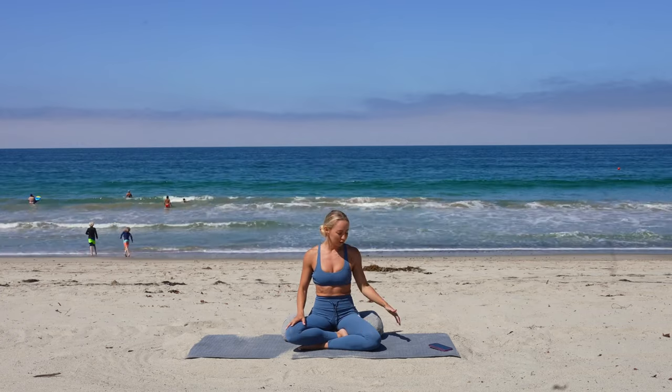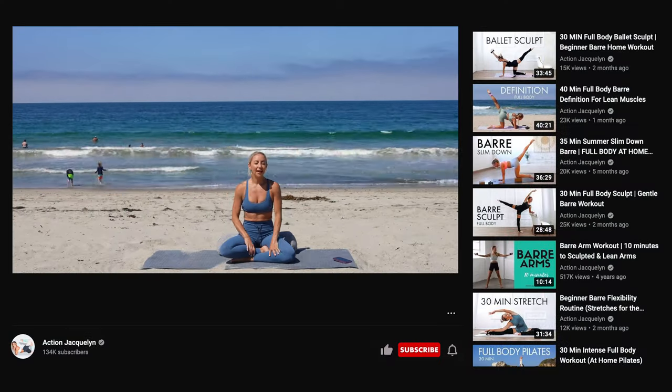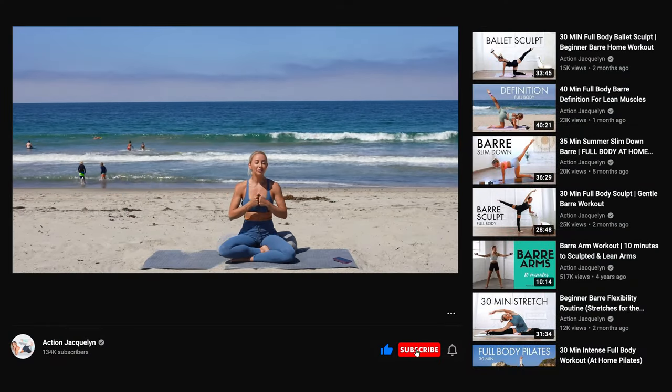Namaste — beautiful work and great job taking care of yourself. I know you're going to get better really soon. Make sure you comment down below to let me know how this practice was for you, don't forget to grab your bolster if you haven't yet, and subscribe to my channel — that really supports me in being able to bring more videos just like this to you. All right, see you next time, bye!